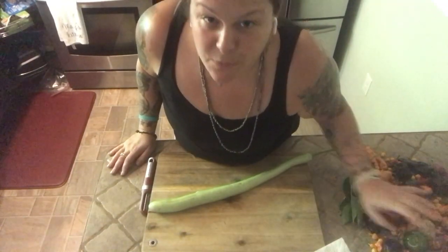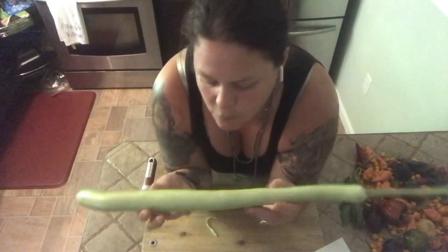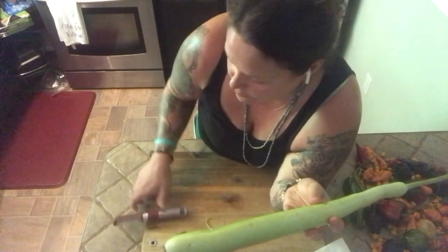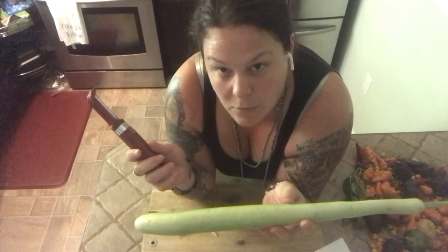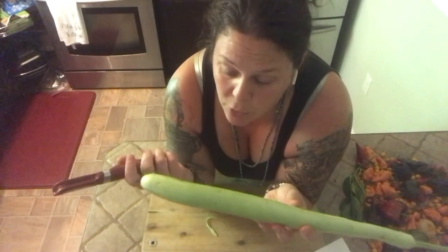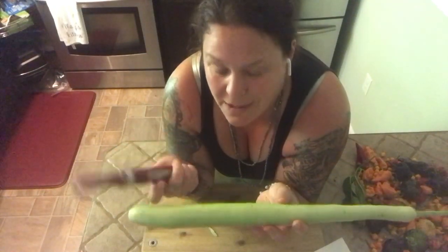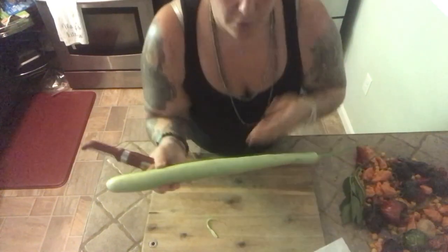I've used that recipe before for regular zucchini lasagna and it was fantastic. Here we are in the kitchen — these are all the peppers I picked this morning, the garden's looking incredible. The cuckoozas I used for the recipe were a little bit larger than this, but this is a great size. Really all you need is a vegetable peeler. In the video she uses a mandolin — I don't own a mandolin and I'm extremely clumsy and I'd like to keep my fingers, so a vegetable peeler is the safer bet for me.